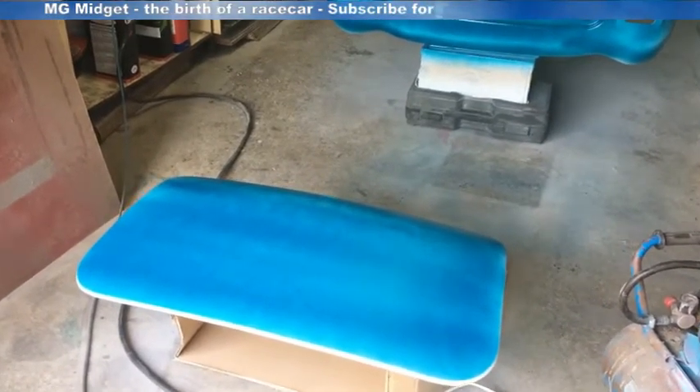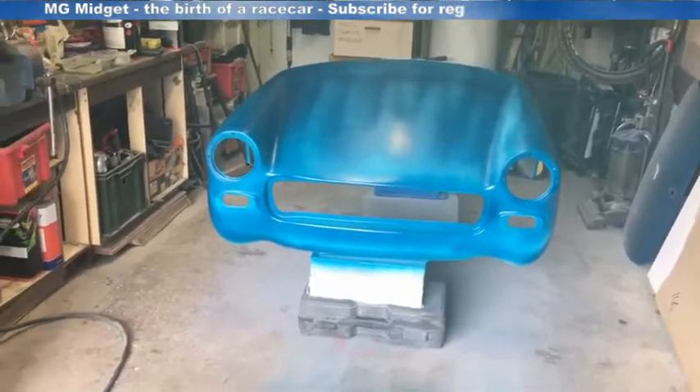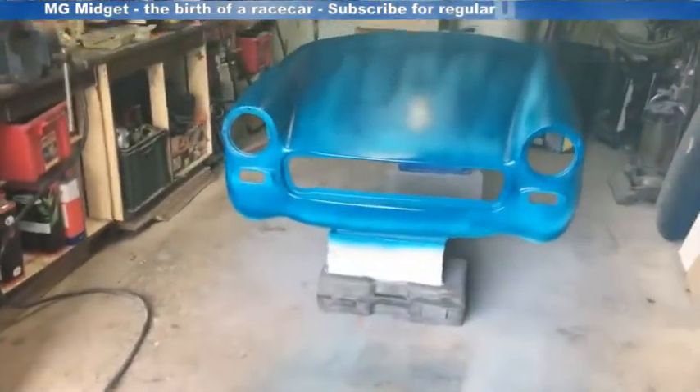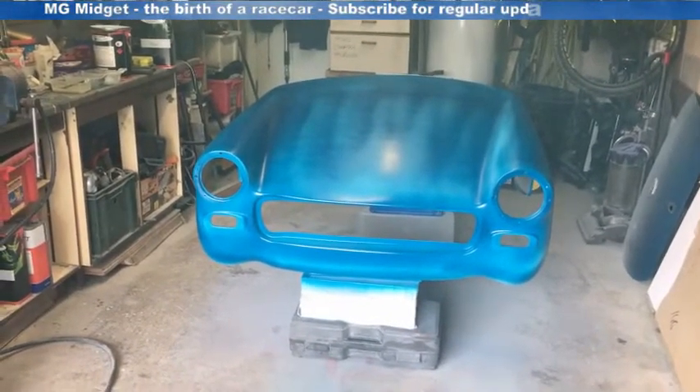So that's the first coat on. It gives it a bit of a guide just so subsequent coats have got something to grip onto. I'm going to put on another eight or nine coats to get it up to a nice thick coat that can be cut back.